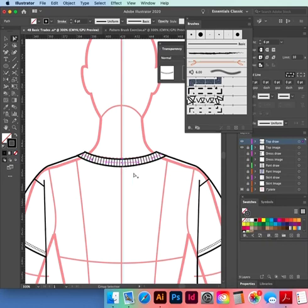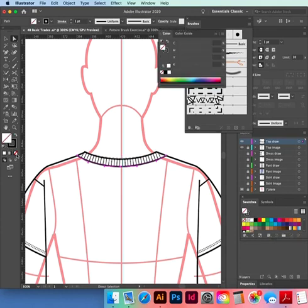Copy our path — Command+C, Command+F. White selection tool, select the binding — Command+C, Command+F. Make sure there's no white fill. One, two — drop it down. Twin Needle. Zoom in on those corners.